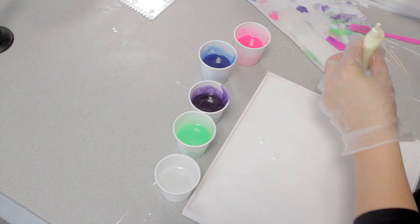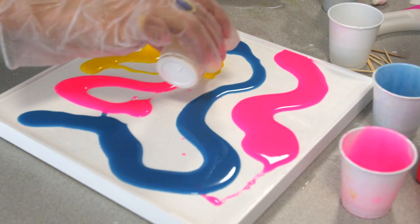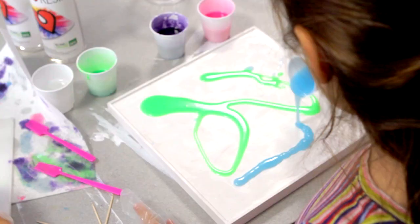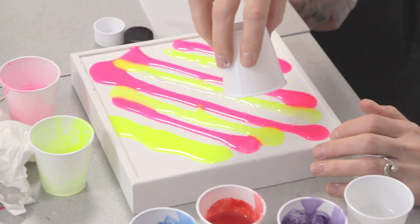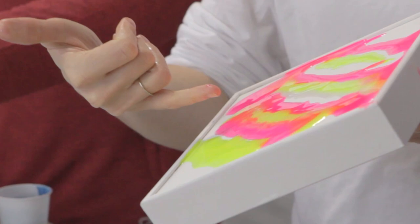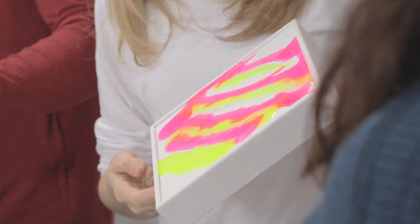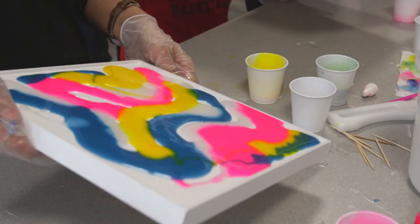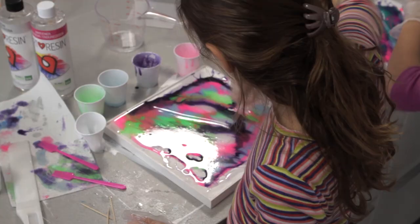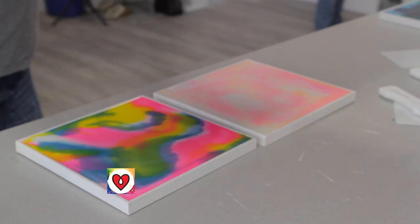Once you've got your colors mixed up in different cups, the fun begins — just pour, pour, pour and see what happens. There are really no rules here, just go with the flow. I also like to add some clear in there, because it plays with the neighboring colors and makes things more translucent, giving you a variety of shades. Then I like to pick the piece up and let the colors drag into each other. You can also run a toothpick through it — simple as that — and it makes a cool design.